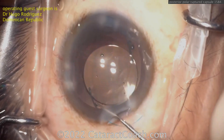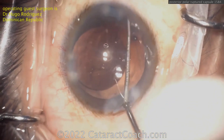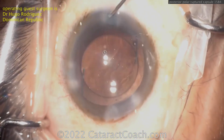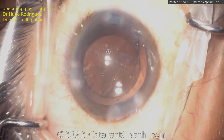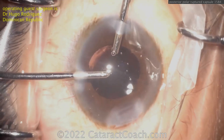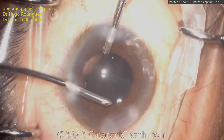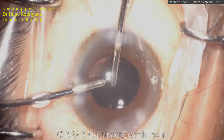I want to show you that even fantastic surgeons like Dr. Rodriguez can have a case like this because of patient tissue. Get the haptics in the sulcus, get the optic captured, and patients are going to have a beautiful outcome. Posterior polar — remember, the textbook says one out of three can have this complication, but in practice you can get that number far lower. Remember to explain to your patients that it's not just your master technique — it's also their actual patient tissues and healing.